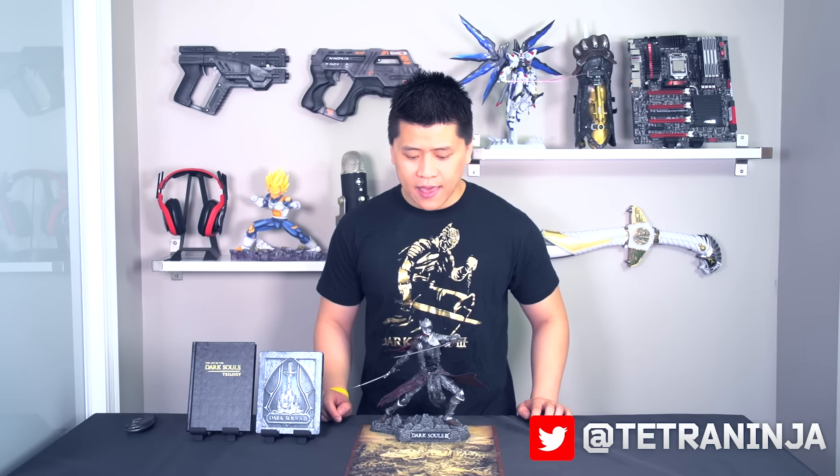The steel book has the bonfire on the front and the nameless character on the back. You also get the fabric map of the land of Lothric, and of course the statue. All together, I would give this collector's edition an 8.2 out of 10 — I like the point system because it's precise. Hopefully you enjoyed the video. If this is your first video of mine, I'm doing a full Dark Souls 3 series on my channel, and my final review of the game is available as well. Thanks for watching and have a wonderful day.